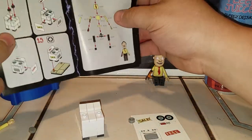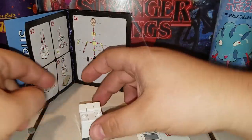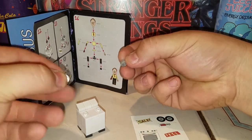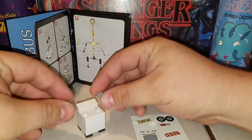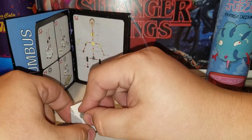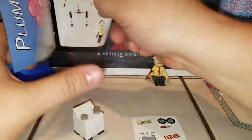Next piece — the Plumbus. It shows you how you can disassemble the figure itself. We get these little pieces here and just stack them up on top.